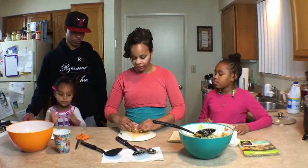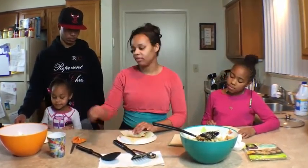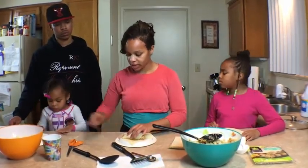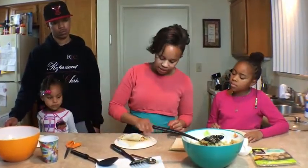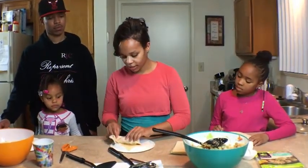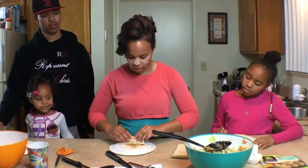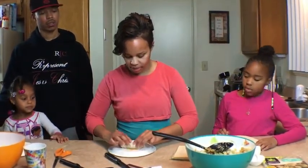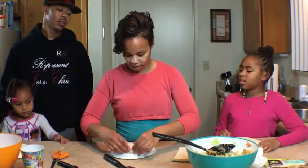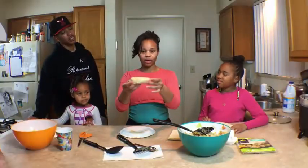Take it and roll it as tight as you can without breaking the shell — be very careful. Dip it in some water on this side and this side, fold it in, and fold in the other side. Then take some water to the tip and roll it all the way to the tip. This is pretty juicy. And there's the egg roll.